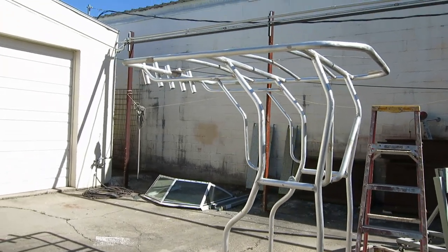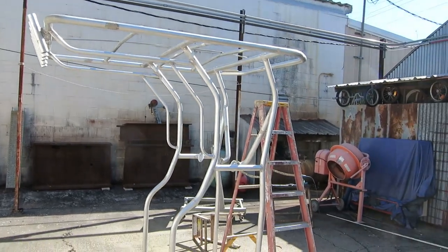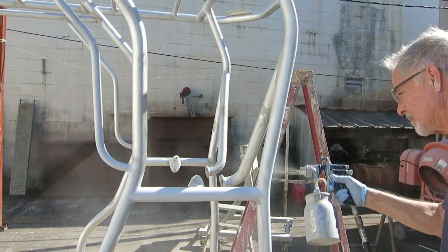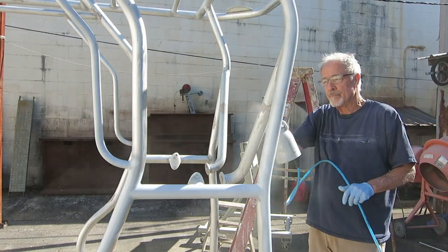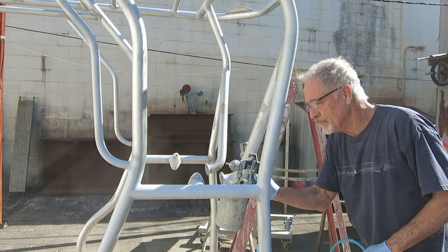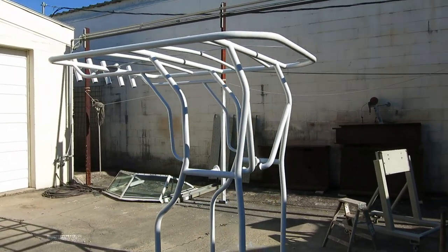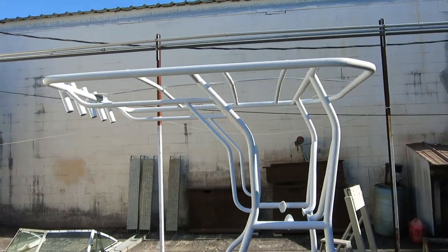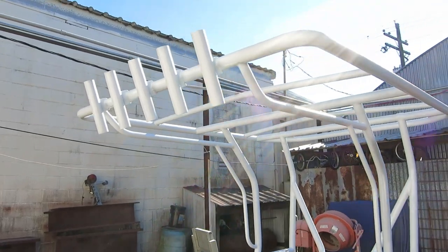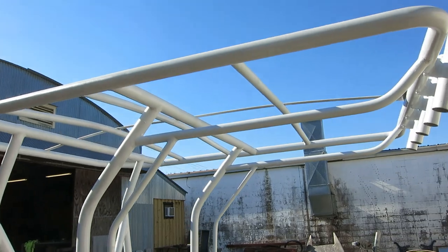We've got a pretty day for a change and I'm going to prime the T-top. I got the paint mixed — it's in its 15-minute induction period — and I got the top all clean and the sun is shining, so we'll be painting soon. All primed up with epoxy primer, looking semi-professional. I got a lot of runs — it's really hard to get coverage on all these little bitty pieces without getting too much on other pieces. It'll sand off because it's primer. I'm not sure what I'm going to do when I go to put the finish coat on; I don't want the runs in the finish coat.